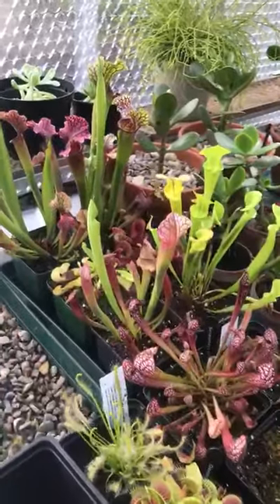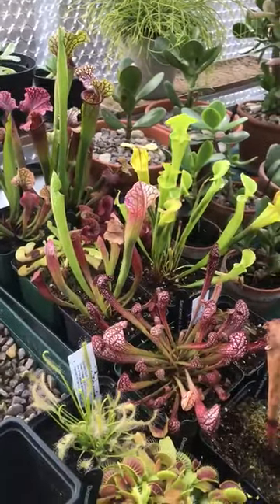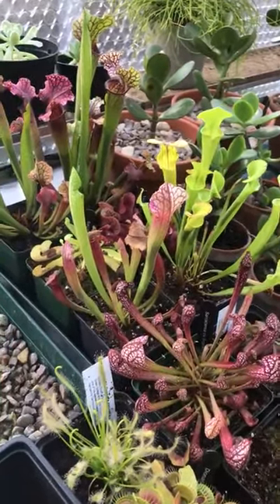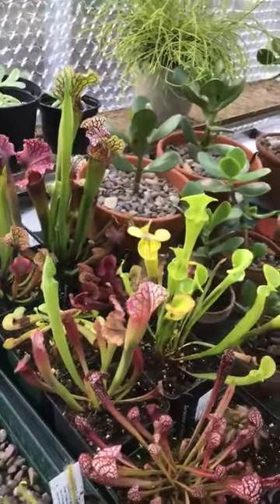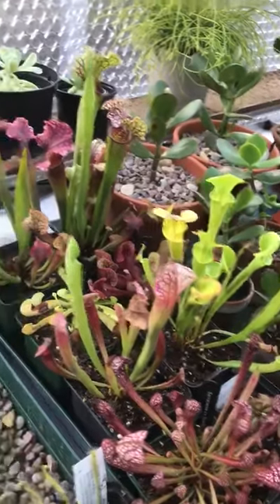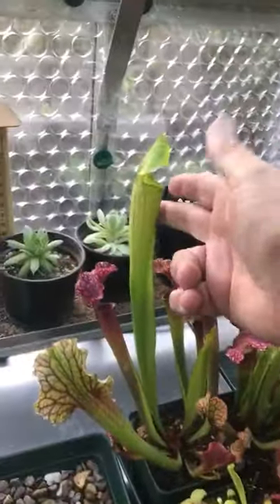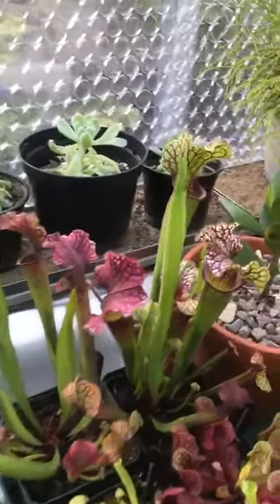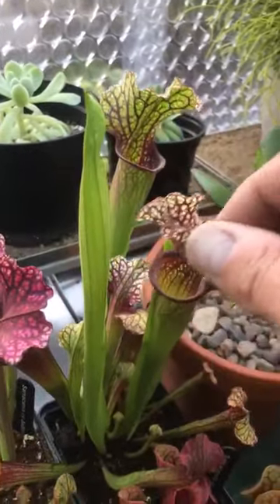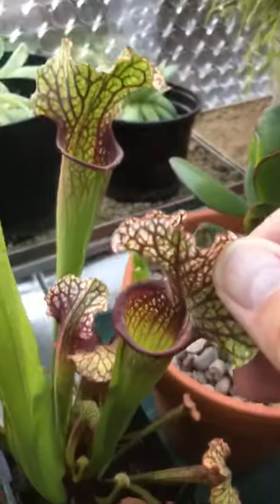The ones I've had longest — and I've bought all of these this year — are mainly the Sarracenias that you see here. Some of them, especially these ones at the back, are growing very big pitchers, and these ones here, the markings are beautiful.